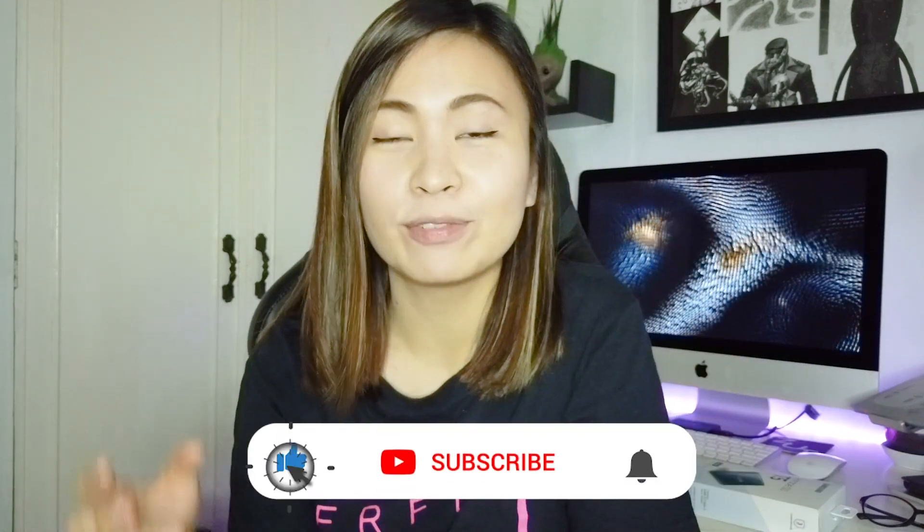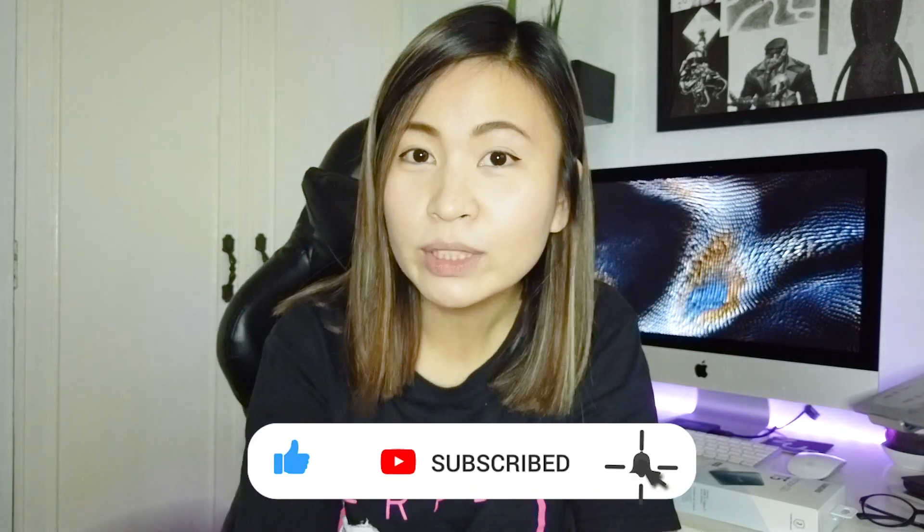Please subscribe to my channel for more upcoming videos and follow me on Instagram — I'm always active and posting almost every day. I hope you liked this video and I hope it's helpful for upgrading your devices or machines for your work. See you again soon, bye!